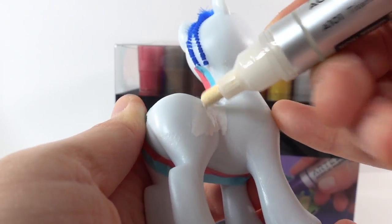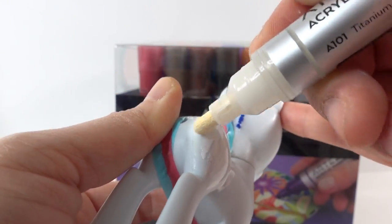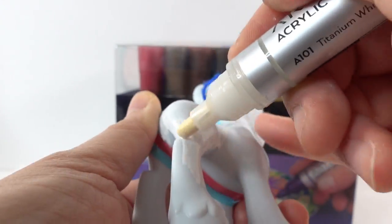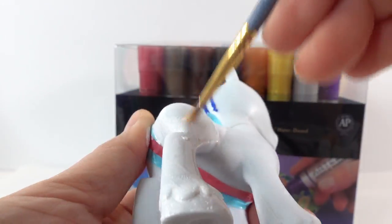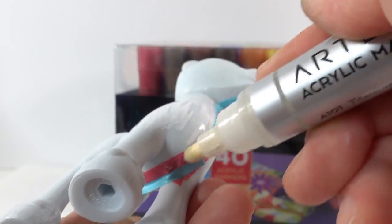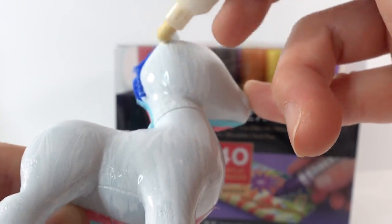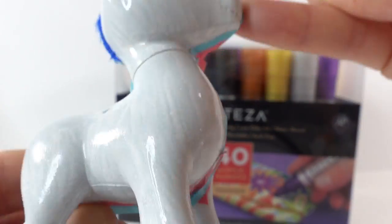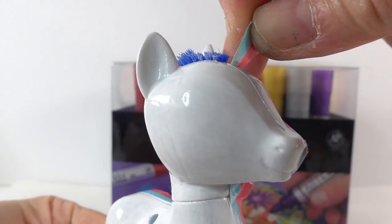We are just going to paint the pony all over. What's really nice about these acrylic markers is that for tight areas you can actually spread the paint with a paintbrush, so for the detail areas I'm just going to use a paintbrush. Now let's remove the tape.